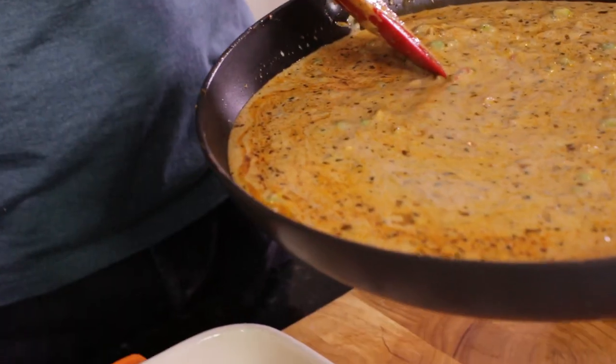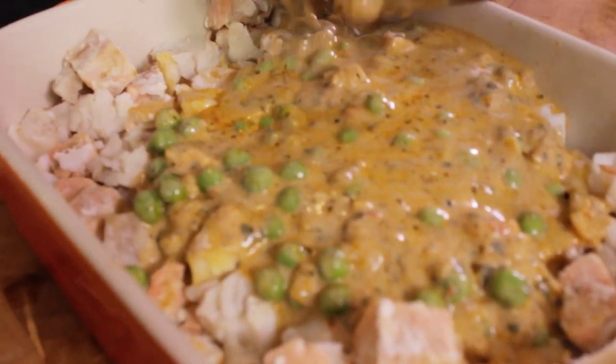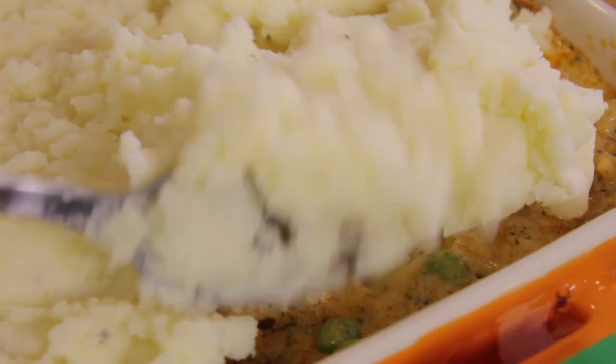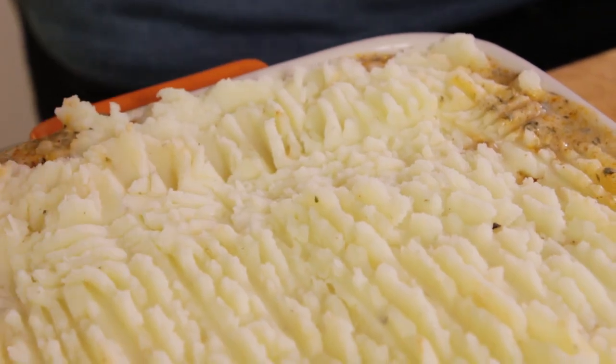And we're pretty much done with the sauce. Now I'm ready for your mashed potato — pop it on top. Only Mike does a pattern like that on the pie, but you've got to put the pattern on so it gets brown. We're going to pop it into the oven for 35 minutes to get golden brown, and then we're done!